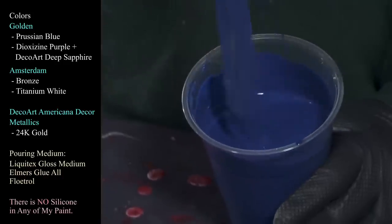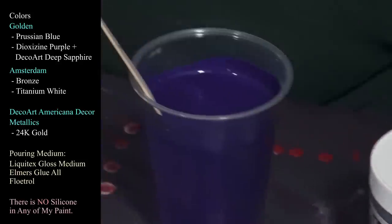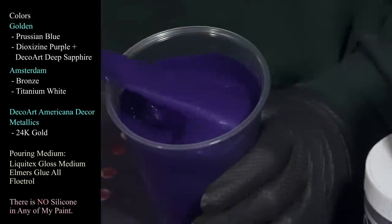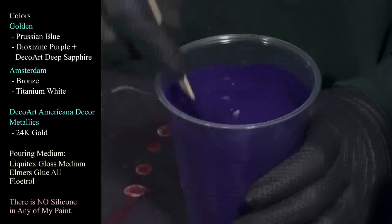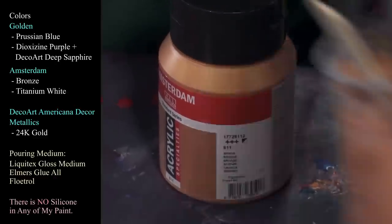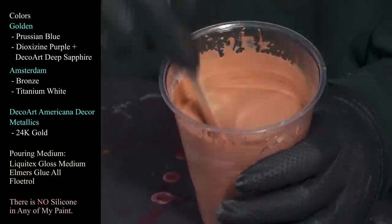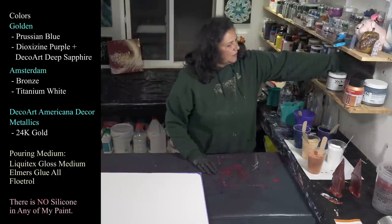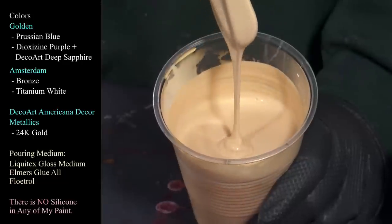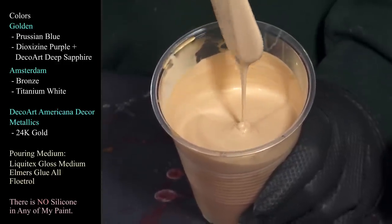I'm also using Dioxazine Purple from Golden — beautiful color — and I have added just a tiny bit of the DecoArt Sapphire deep sapphire to go with that sparkly violet purple. I also have my Amsterdam Bronze and DecoArt Americana DecoArt Metallics in 24 Karat Gold. The glue is leaving very nice little mounds that then disappear into themselves — I'm happy to say it's working.